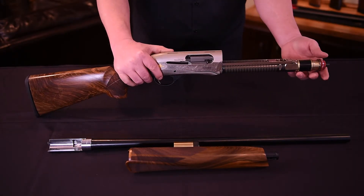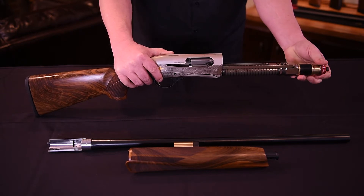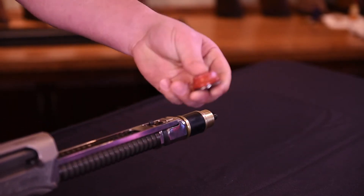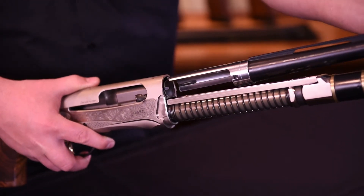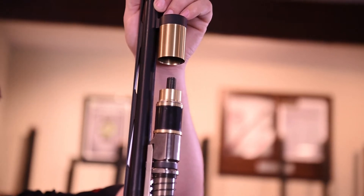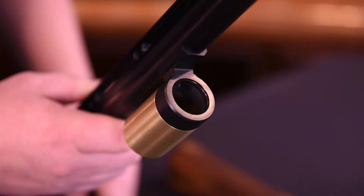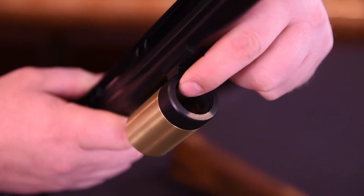Next, unscrew the red colored barrel retaining cap. With the bolt forward, position the barrel extension between the bolt and the inside of the receiver, while ensuring the gas cylinder hanging on the barrel guides over the magazine tube extension and the gas piston. Note a light film of oil on the o-ring in the gas block will ease assembly.